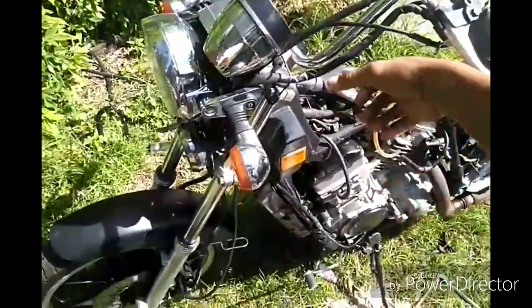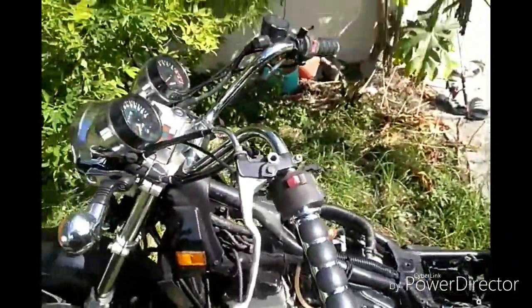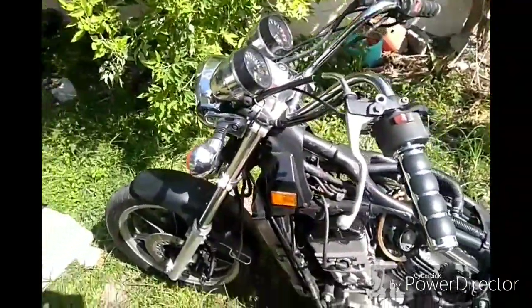I'm changing the handlebar too — going to put a straight one. This is a 7/8-inch bar. I got one the other day but it was a one-inch and it didn't fit, so that didn't work out.